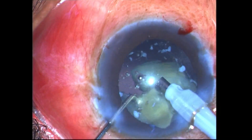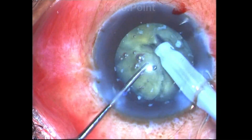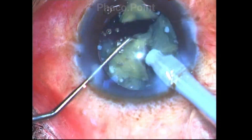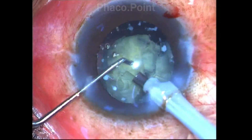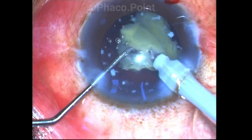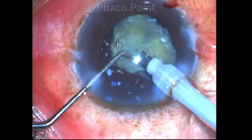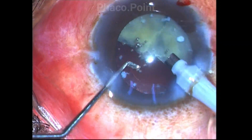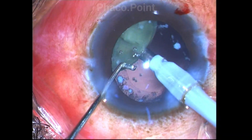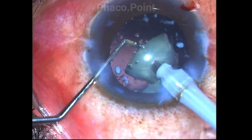Once I have made small enough fragments, even though they seem to be connected, it is still possible to emulsify these fragments safely within the safe zone. Every step and every move should be done with care and caution because inadvertent use of phaco power will cause damage to the posterior capsule. Wait for the nuclear fragments to follow the phaco tip, wait for occlusion to happen gently, and only then apply small bursts of phaco power to emulsify the nucleus.